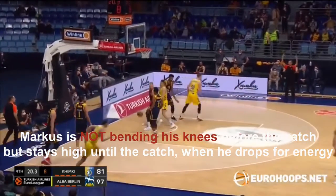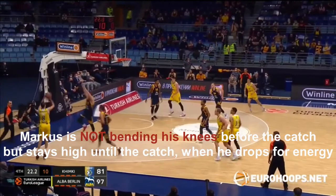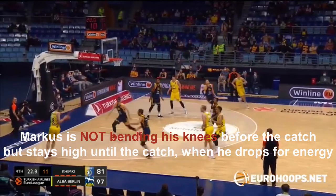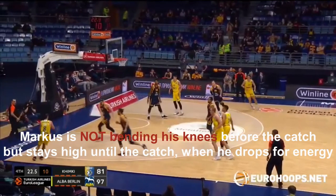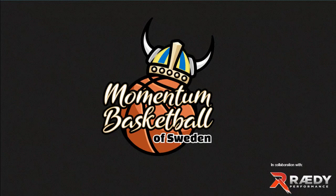I want to talk about not bending the knees — something that is wrongly taught in gyms. Bend your knees before catching the ball. Marcus is straight. He has a proud posture when he catches the ball, then he uses the energy when he comes into the floor to bring that up again. That's why he bends his knees after the catch. That was Marcus Ericsson, disturbing some of the myths about shooting mechanics.